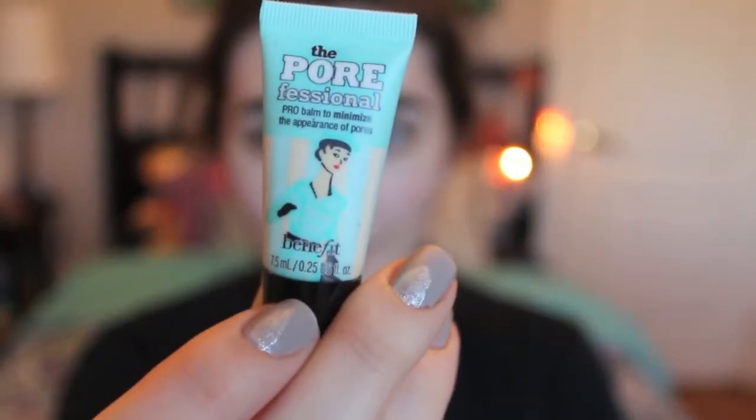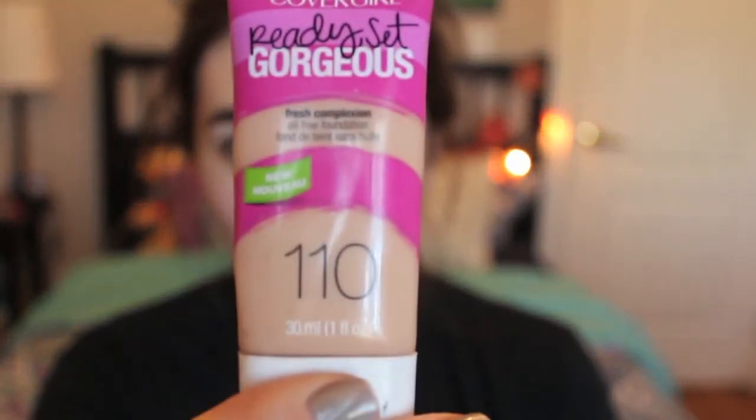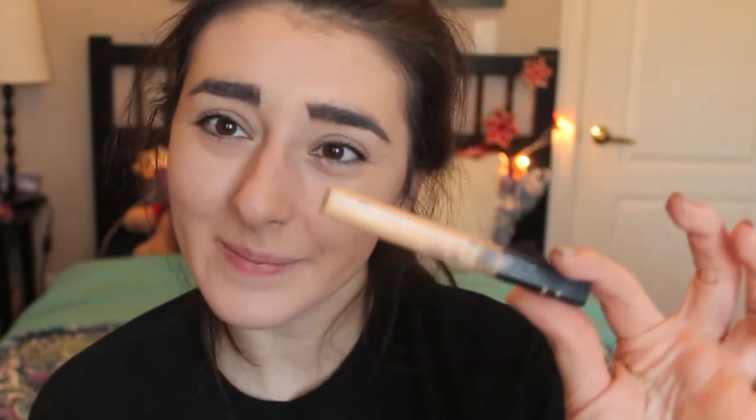Let's start off this look. I'm going to put on a little bit of my pore minimizer on my cheeks, chin, nose, and forehead, and then rub that in. Once that is done, I'm going to put on my Ready Set Gorgeous foundation by CoverGirl and put a decent amount onto my hand and rub it into my face. Next, I'm going to take my Maybelline concealer and put that underneath my eyes and on any blemishes to cover up any imperfections.